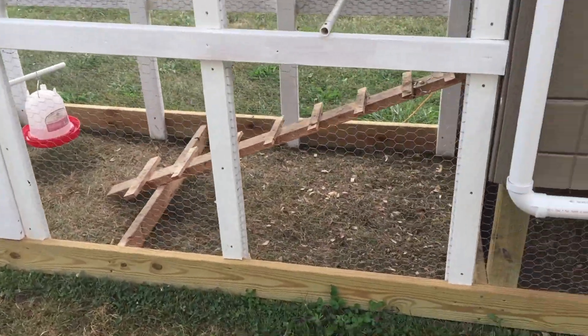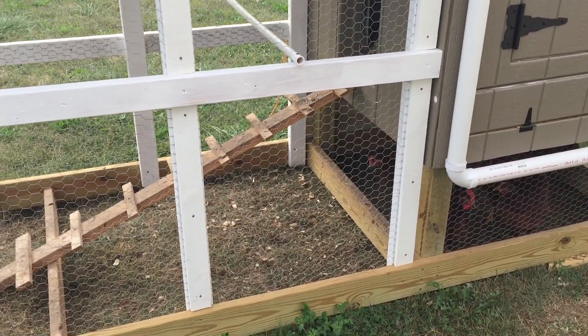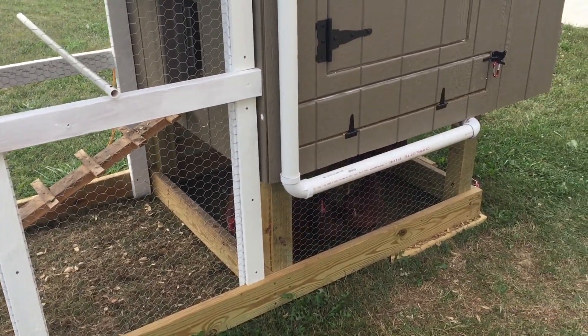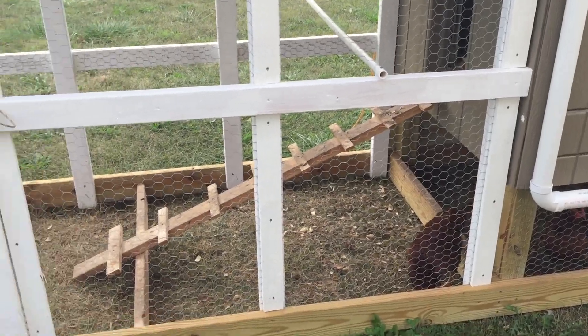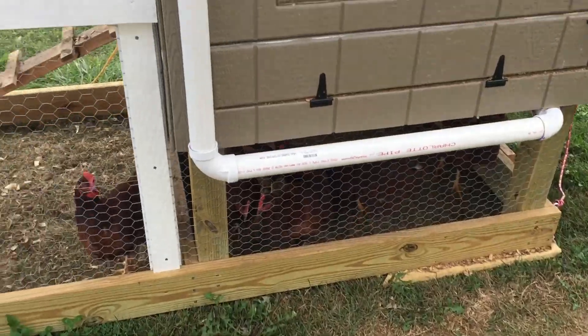The girls — we had them in here for a week, had a couple different sources of food for them, and we were opening and closing the coop from 2,000 miles away. So that's a bit about it for today.